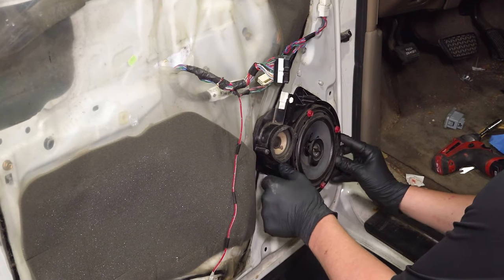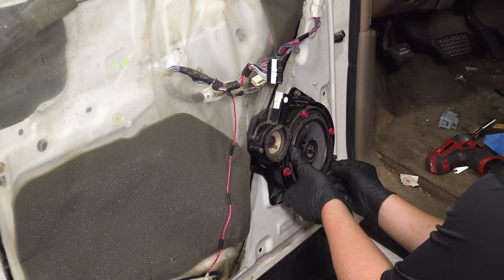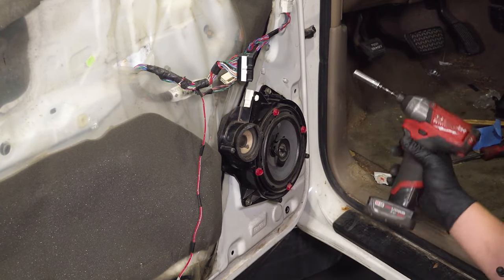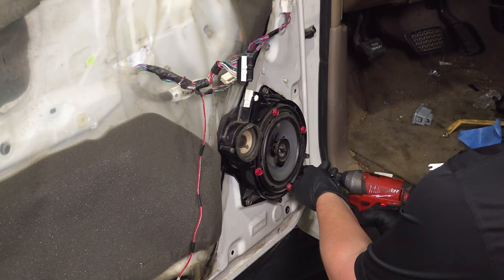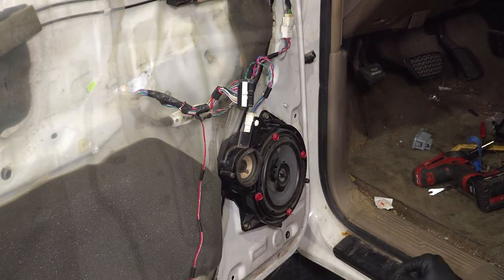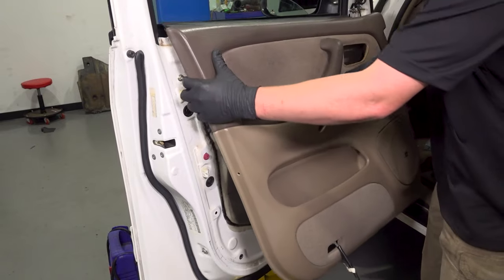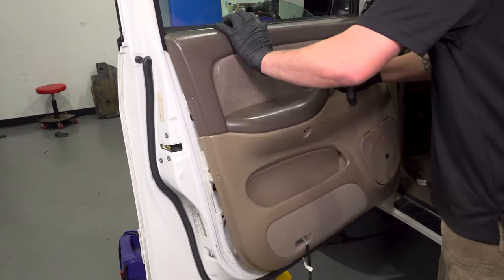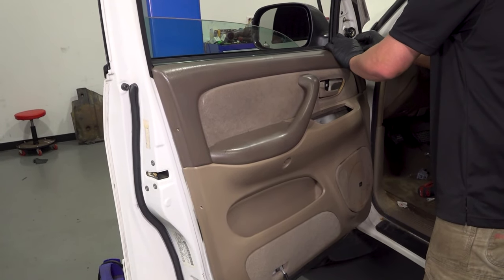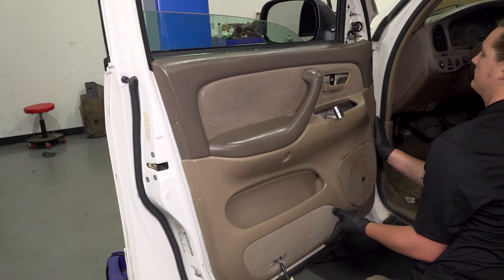Install the new speaker and install the three screws. Install the connector and push until you hear a click. Install the door card, making sure that the harness on the bottom is poking out. Go around and push the door on, putting all the clips in.